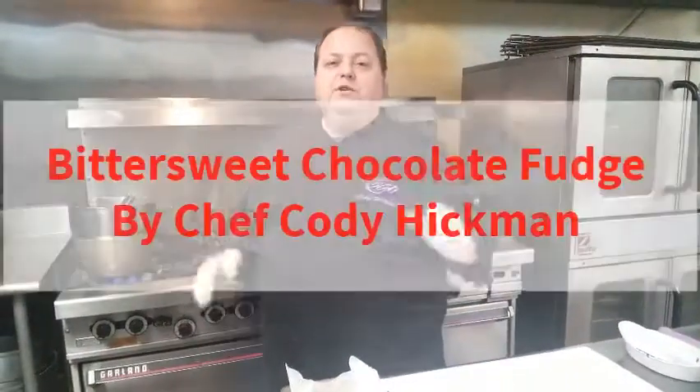Hey guys, it's Cody Hickman, chef of 360 Catering and Events. It's Bittersweet Chocolate Day.